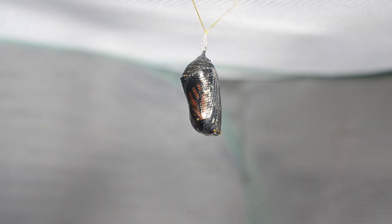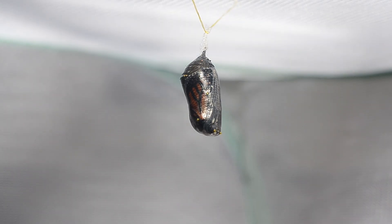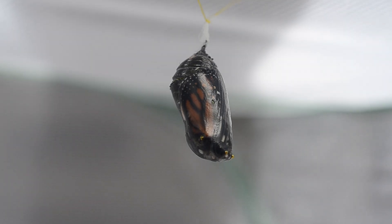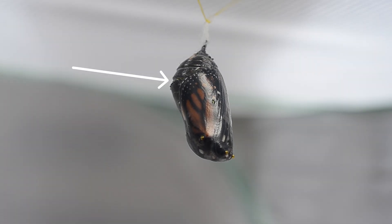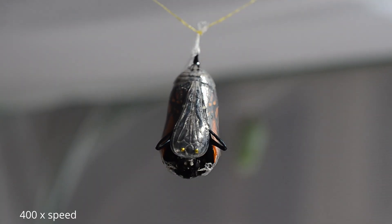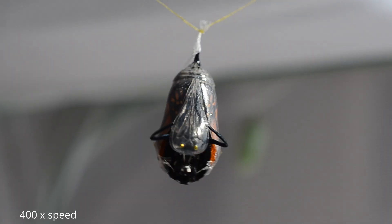After about a week, you will notice the chrysalis changes from bright green to nearly black and you'll see the orange and black pattern of the monarch wings inside. This means your monarch is very close to emerging. When the top of the chrysalis starts to spread apart, the butterfly will emerge very soon. The monarch breaks out of its chrysalis and starts to circulate fluid to its wings which helps them expand.